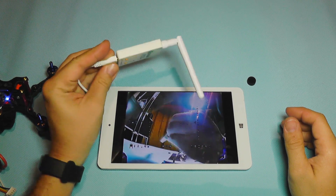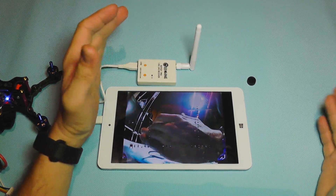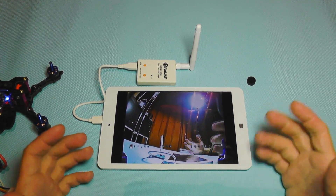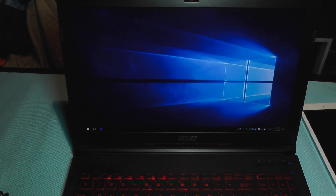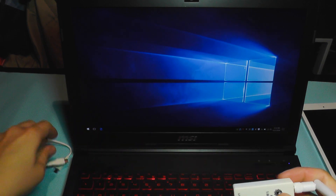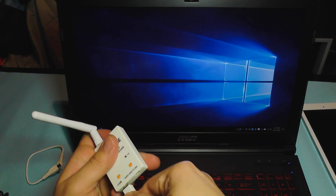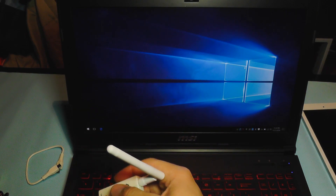You may say that this thing is already known on the market — it's not very new. Well, I'm going to show you something very interesting about it right now. What happens if you have a notebook with a Type-C connector? I'm going to replace the cable and plug this into my notebook.